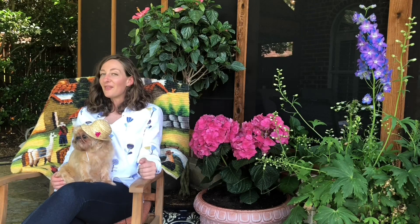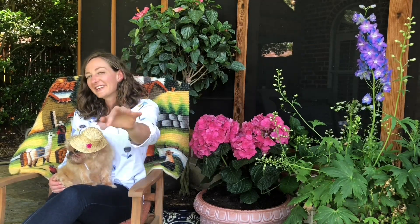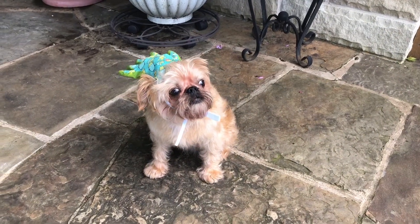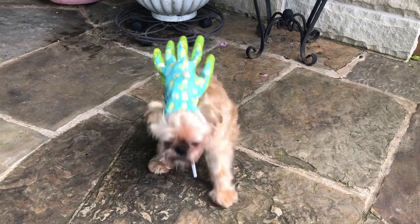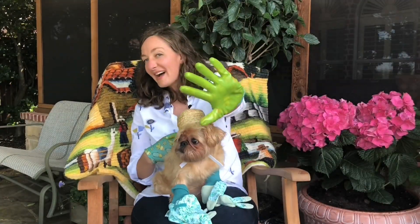We know this'll leave you speechless. Enjoy! That's not how you wear gardening gloves. Take that off. This is how you wear gloves.